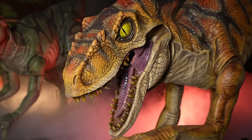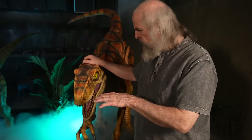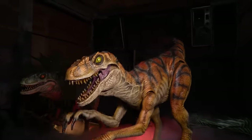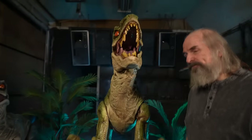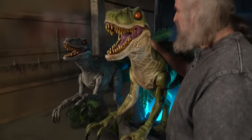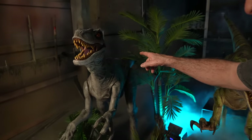The Raptor comes in three different versions. This is the Raptor — it's the animatronic version. This is Raptor Attack — he jumps out at you in addition to moving. And this one is the Raptor Display.